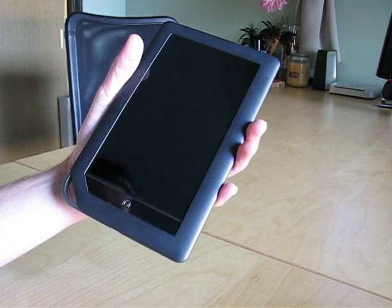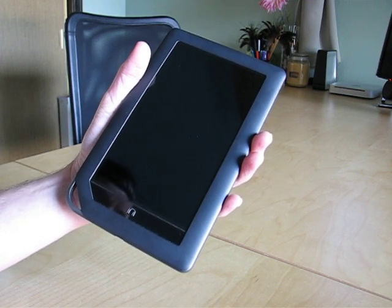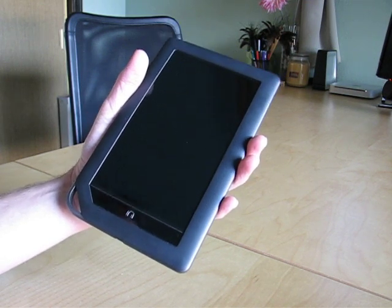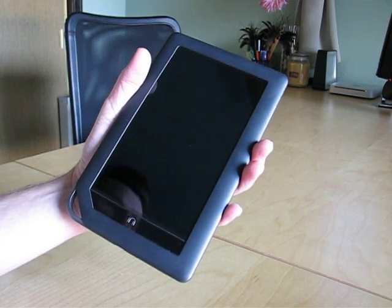This is the Nook Color from Barnes & Noble. It's a 7-inch full-color e-reader from Barnes & Noble, which was released in the last month or so. It's a great little device, and it's Android-based, so it actually turns into a fantastic tablet once you root it.